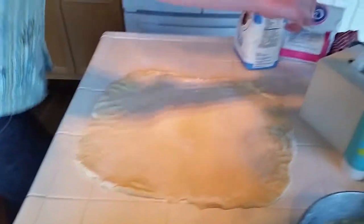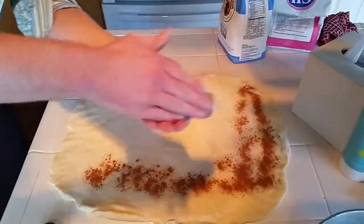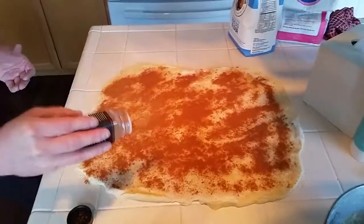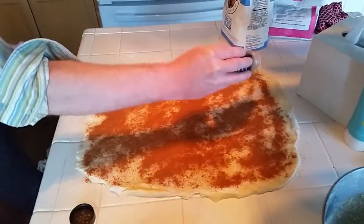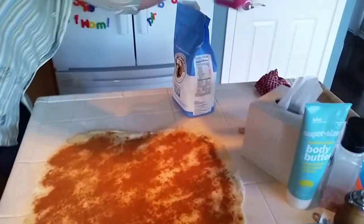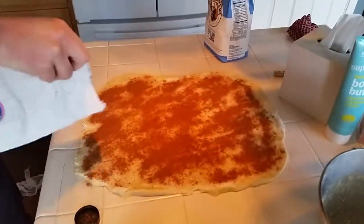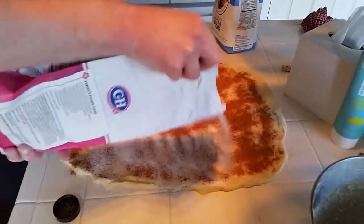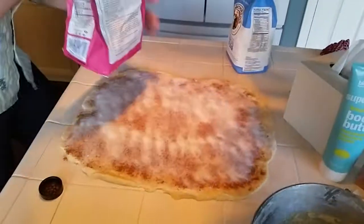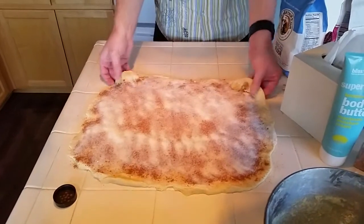Now we'll do the filling with cinnamon and sugar. And now we'll roll it up. The dough is rolled up with the filling of cinnamon and sugar — put it on the baking dish and curl it into a ring, kind of smooshing the edges together.